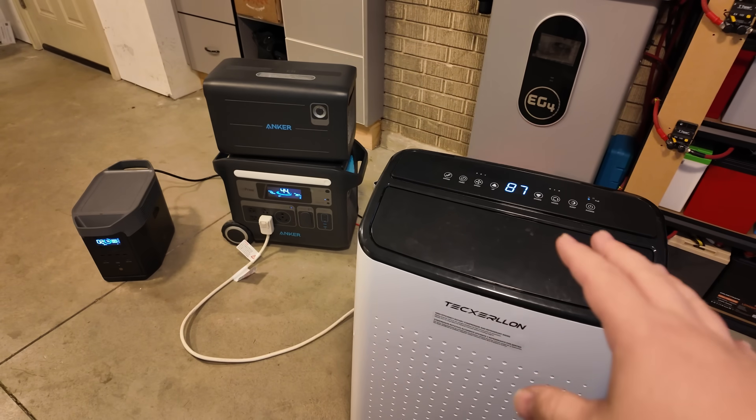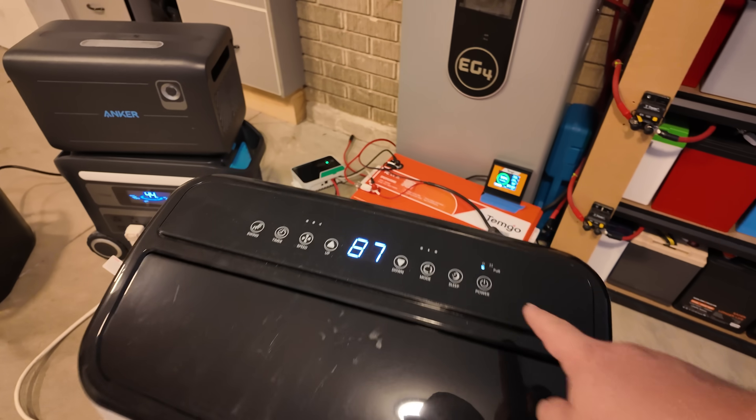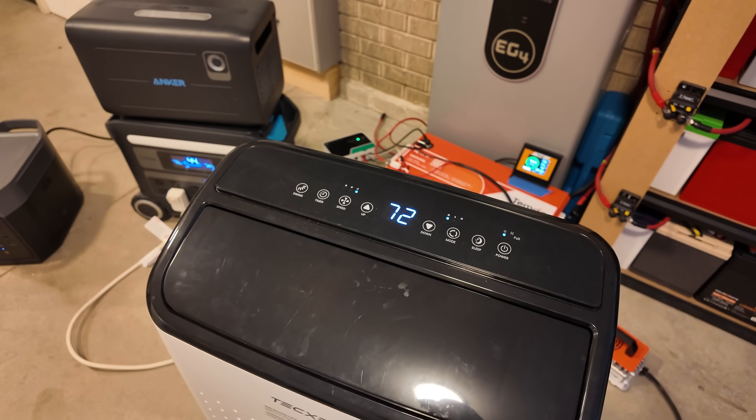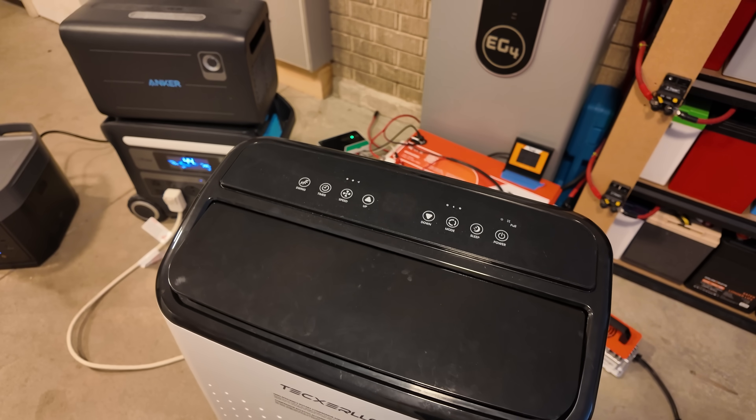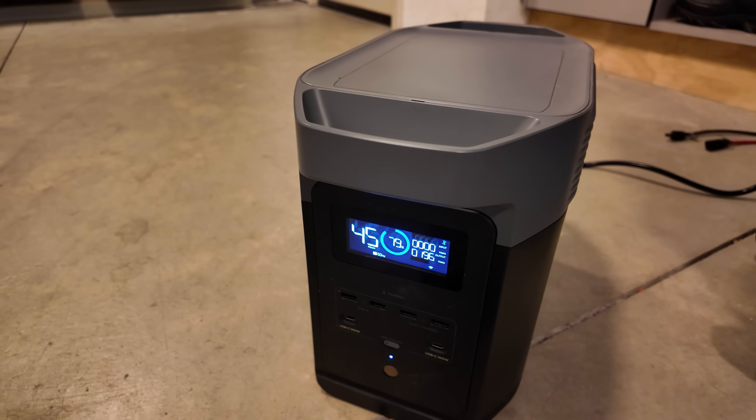Let me show you a problem. We have an air conditioning unit and we're hot and we need to turn this on. Watch what happens when I do. It just died — tried to start, completely overloaded and died. The poor generator died and went off, shut down.